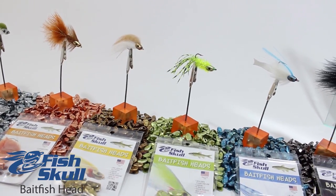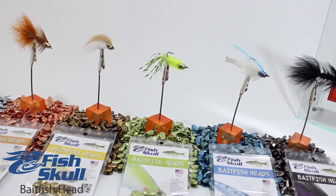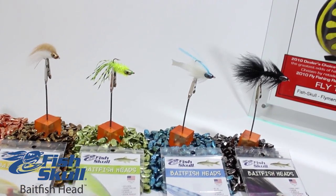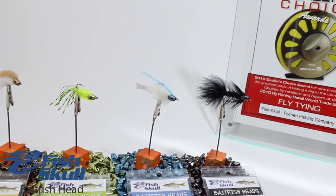The skulls are available in four sizes and six colors that have been carefully selected to match almost any natural or synthetic fly tying material, and are anodized to provide color, finish, and durability.